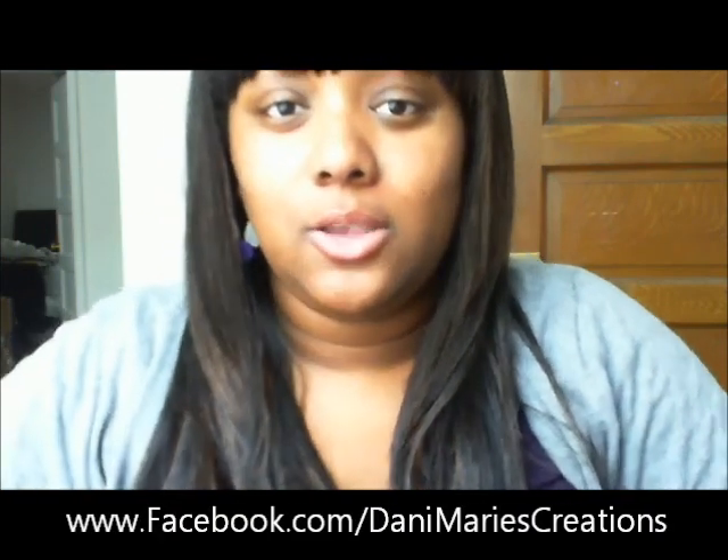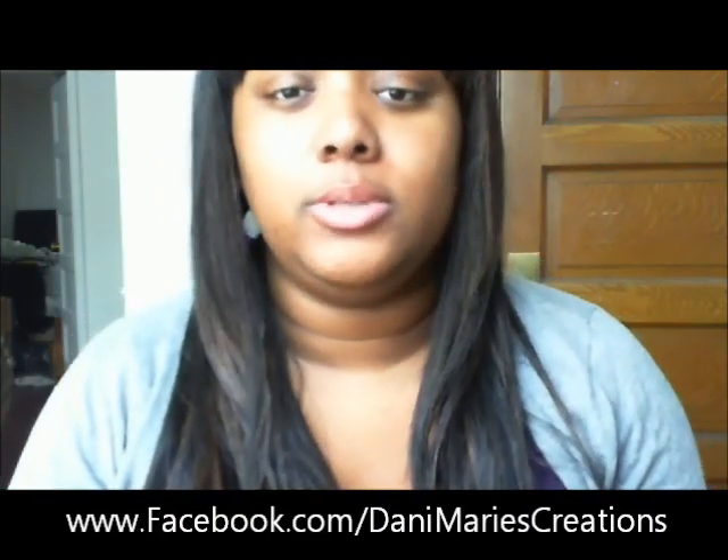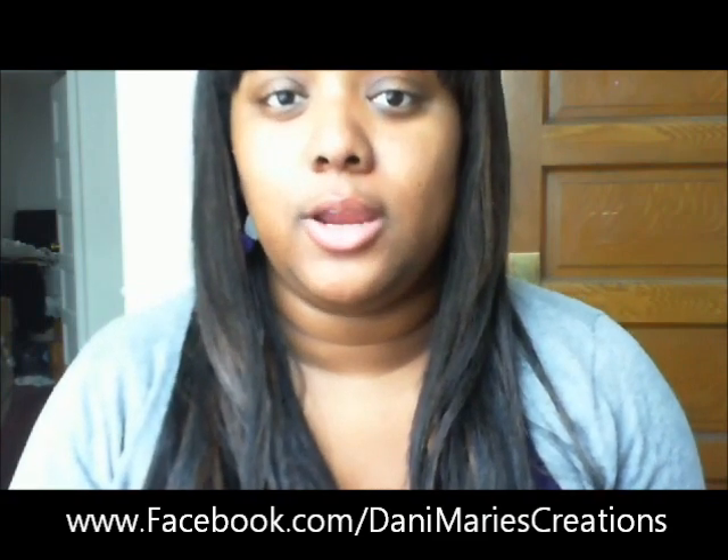Hey YouTube, this is Dani again and I wanted to show you guys some of the things I've been working on. I have a new website and a Facebook page called Dani Marie's Creations, so you can go on there and I'll post anytime I make new things. I'm going to show you guys some bangles that I've been making.